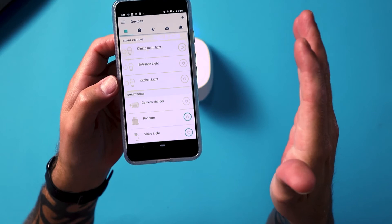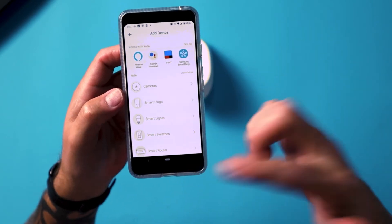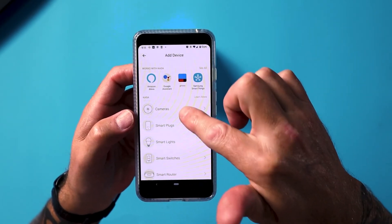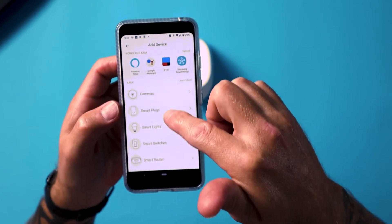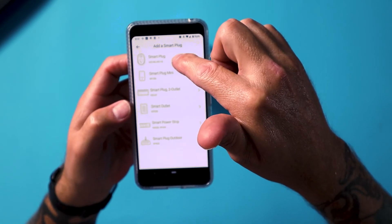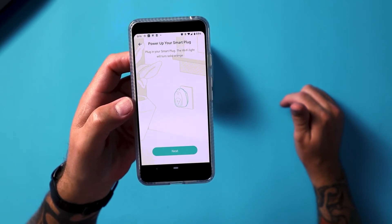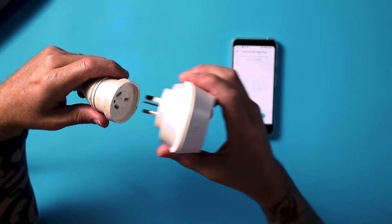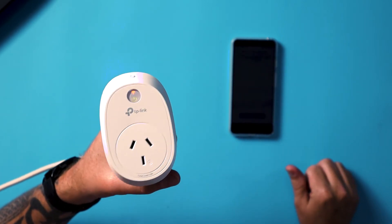The first time you download the Kasa app, you'd have to create an account, log in, and then you'll have this interface set up. Once you're here, you want to tap plus to add a new device, then choose from the range of devices. I want to go with smart plugs — it's not a camera, not a light bulb, not a switch. Smart plug, HS100, HS110. Power up your smart plug and plug it in — the Wi-Fi light should turn solid orange. So I'm going to plug it in, and that solid orange light comes on, the Wi-Fi symbol.